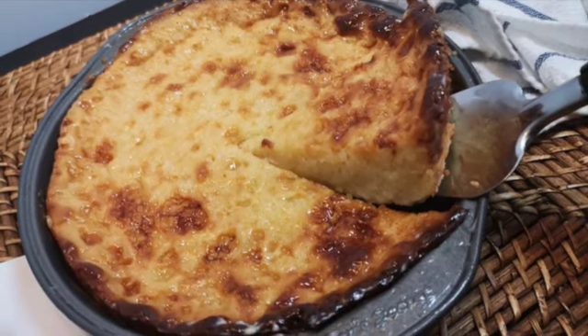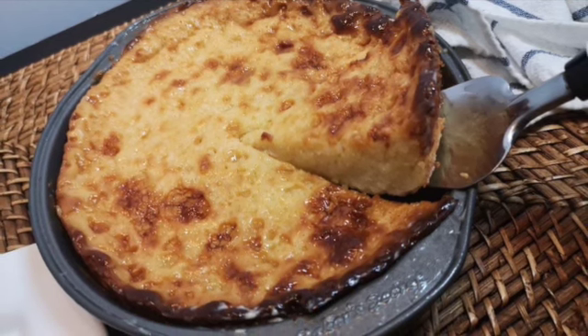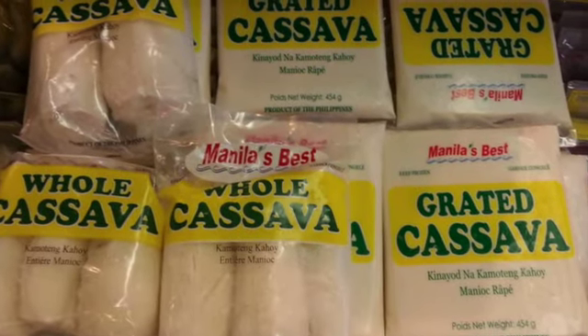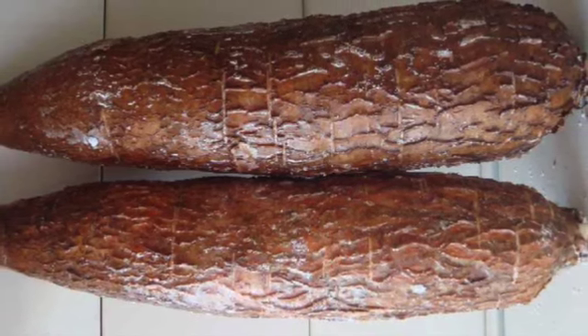Here are the ingredients for the cake base. 2 pounds frozen grated cassava, thawed. If using fresh cassava, weigh out 2 and 1/4 pounds fresh cassava, then peel and grate.